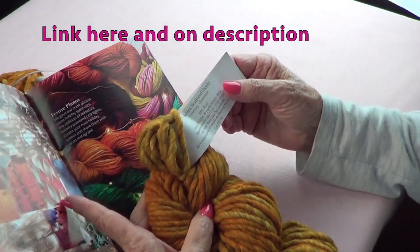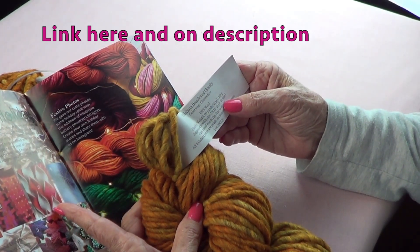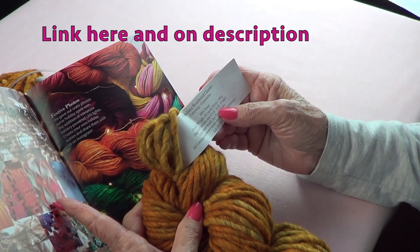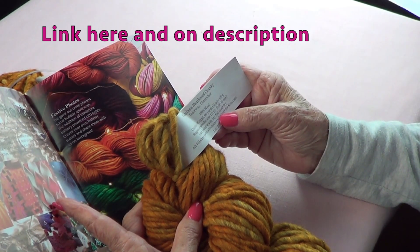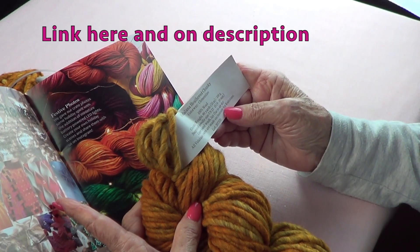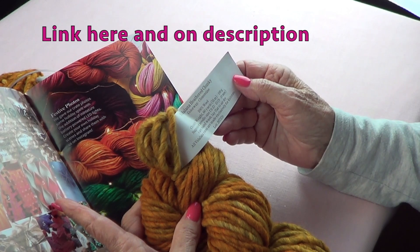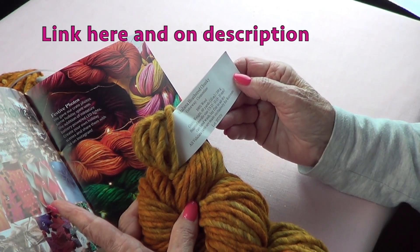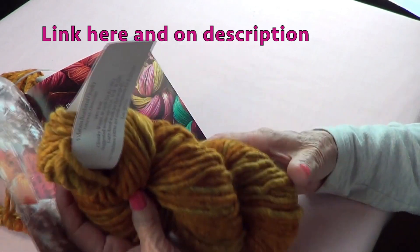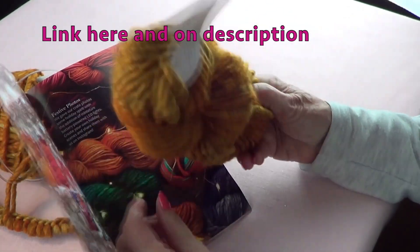It is 100% wool, chunky weight, with 60 yards (55 meters) and it weighs 100 grams. The suggested needle size is 13 to 15. Hand wash and lay flat to dry when you need to clean it. The Vidalana yarns are made exclusively for Knit Crate — the colors are very rich and pretty.